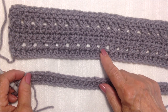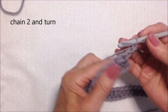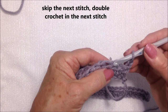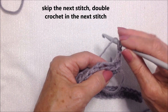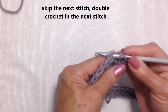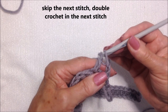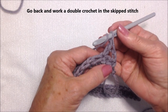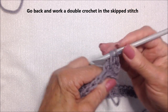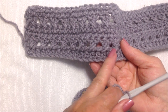Now I'm going to do the next row, which is twisted double crochet. Chain 2 and turn. That chain 2 takes the place of the first stitch, so skip that stitch and double crochet in the next stitch. Yarn around the hook, skip the stitch, insert into the next stitch, pick up the yarn and pull it through, pull it through two, pull it through two. Now go back to the stitch that was skipped and double crochet in that stitch.